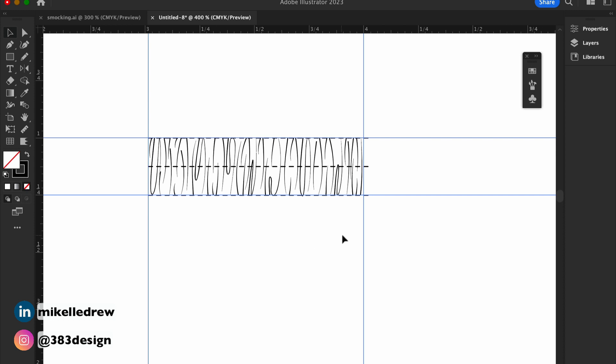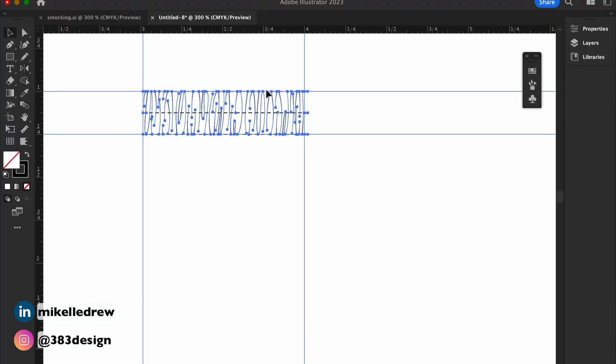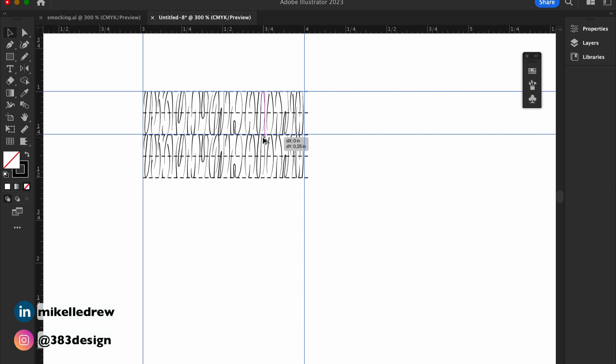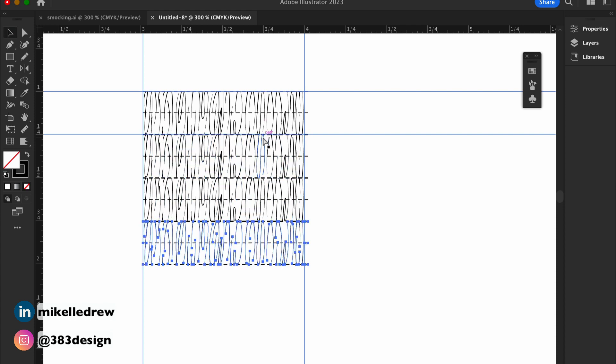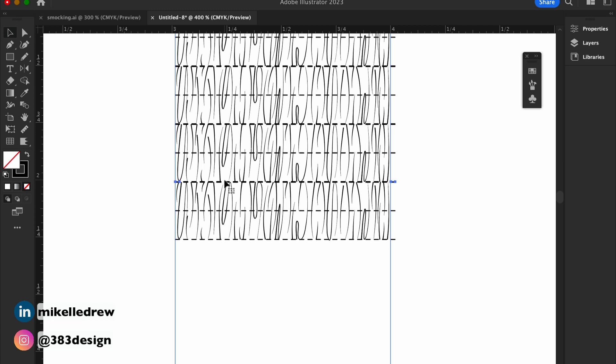Once you finish making the stitching, copy the smocking to make a wider panel. Depending on how you want to use the smocking, you may or may not need to do this, but you'll probably want to copy it at least two to three times. Smocking is usually not shown as a thin panel, and the way I plan to use it, it's going to go around the waist of a dress, so I'm going to copy it several times to make a pretty wide panel.